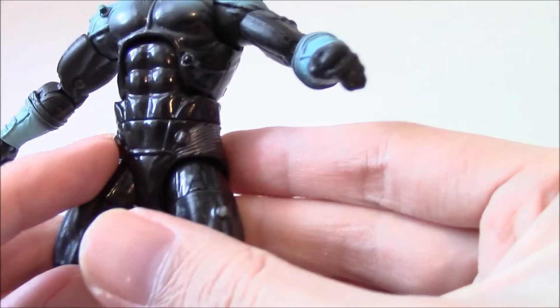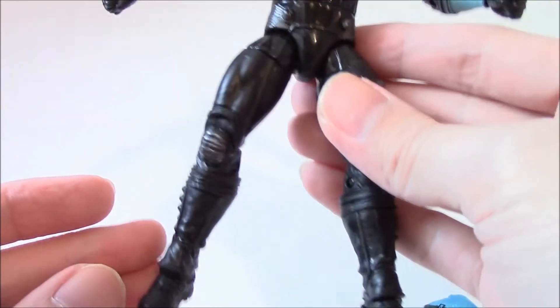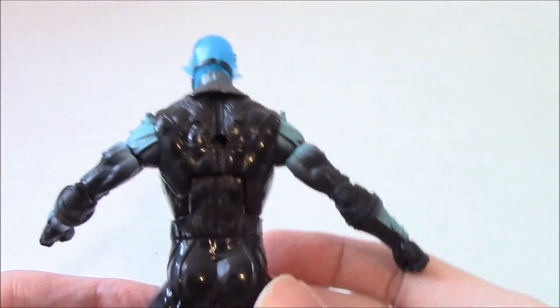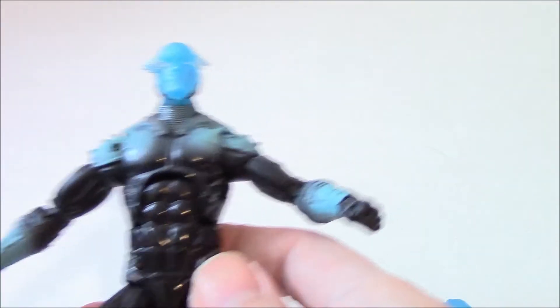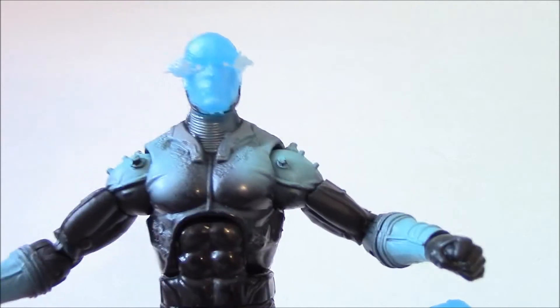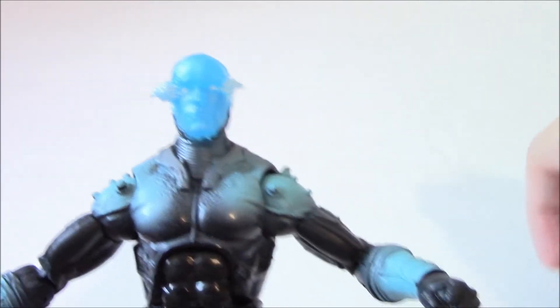The sculpt is pretty good, but overall I'm not a fan of the look for this Electro. I actually prefer the hooded, jean-wearing look that we saw in the trailer — I would prefer that for an action figure over this costume.